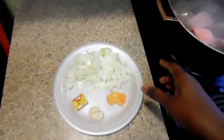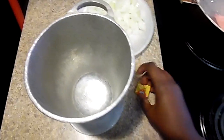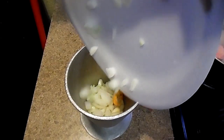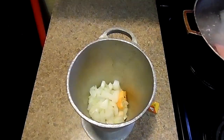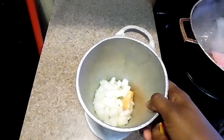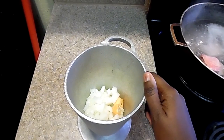Here I have one medium onion, a habanero pepper, garlic, and a jumbo, so we're going to mash everything together. A lot of you are asking me where I get this from — if you cannot find it anywhere, you can just buy a food processor, it will do the same work.